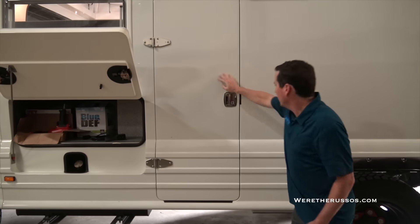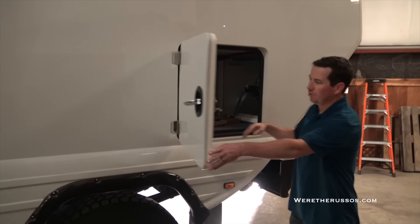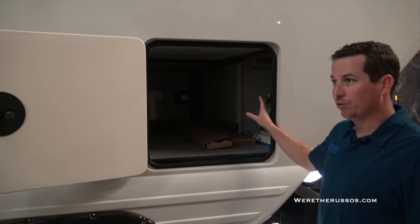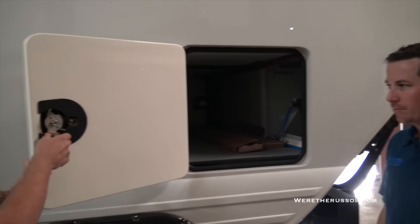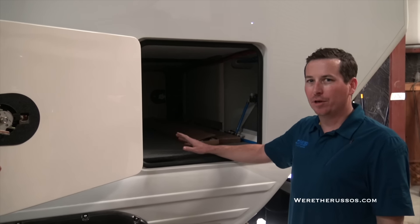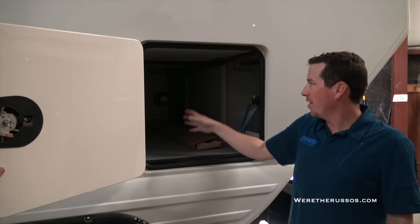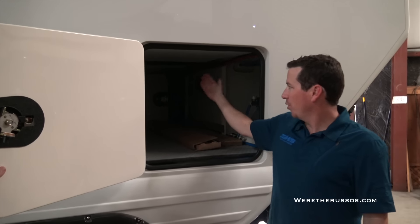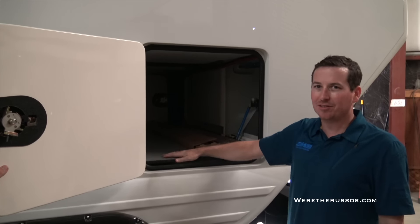Moving back, it has another huge storage compartment which also houses 80 gallons of fresh water. We've done full water filtration systems in these things where you can literally dump a hose in a muddy puddle. This area has also been outfitted in another build as a dog kennel — there's a pass-through that goes to the inside, fitted with a crate-style door and a couple of crate-style partition walls.